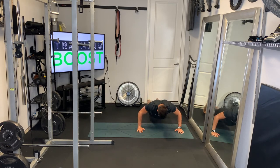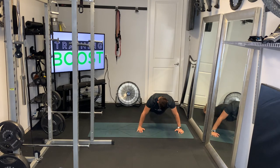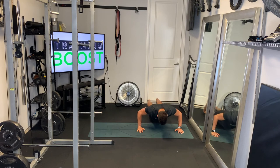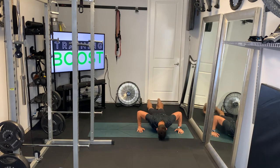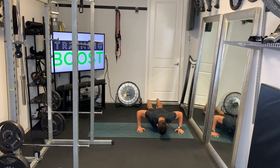Rest for a second. If you need to cheat a little bit and use those legs and ab muscles to push yourself up — basically everything you have to get yourself back up — that's fine. If you need a rest down at the bottom, that's fine too. The idea is to go through that full range of motion all the way down and all the way up, so we can strengthen those muscles.